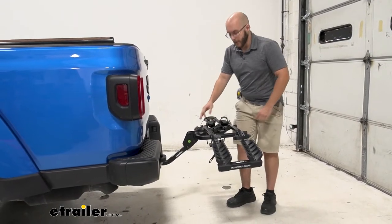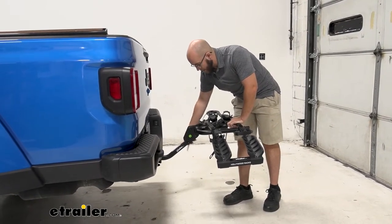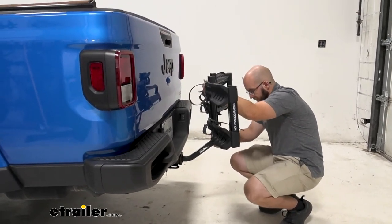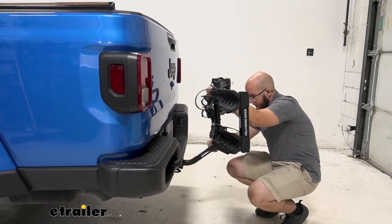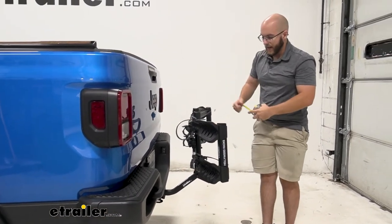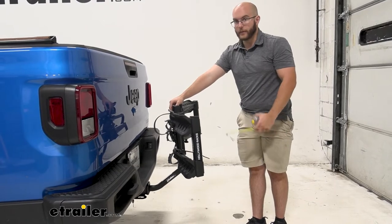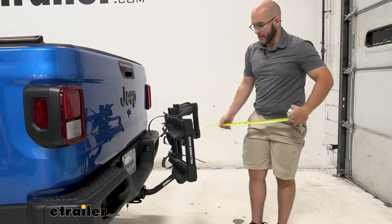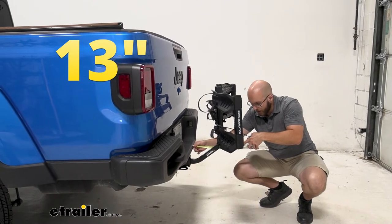Whenever it comes to other measurements, let me show you how to tilt this up. All we're going to do is undo this knob right here — takes no more than a couple seconds to undo that. Put it back in and then tighten it down. And now, as you can see, it's out of the way and compact. From here, if you need to take it off — say if you live in an apartment, you'd put it in one of the closets; maybe you have a garage — it's going to stay out of sight and out of mind. When folded up on the back of your vehicle, it's only going to come out 13 inches.